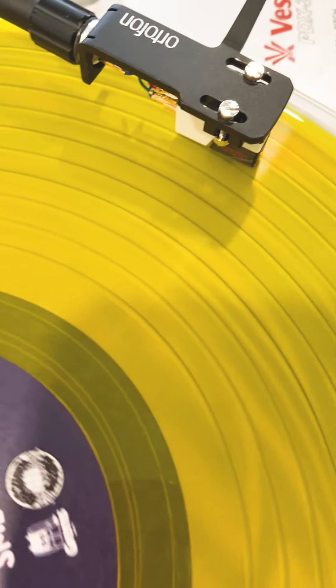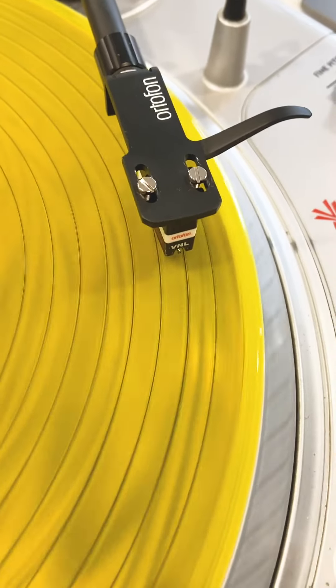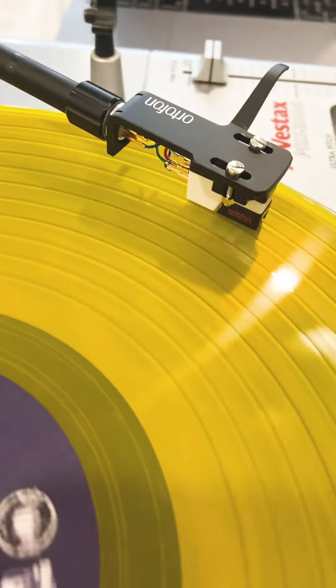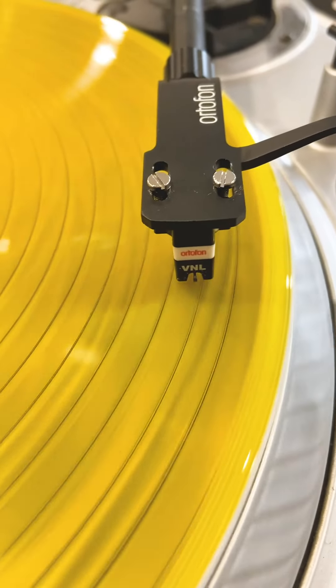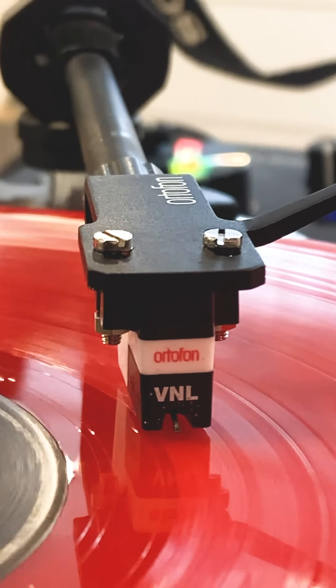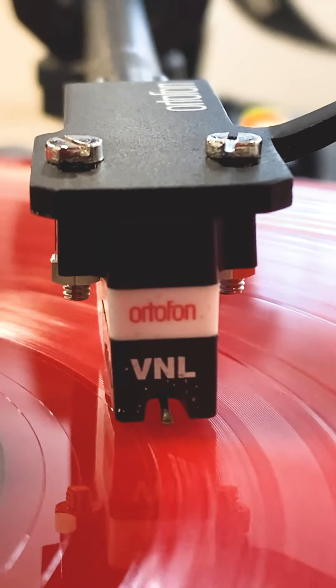If mixing with Serato, there's no difference at all — but maybe the VNLs are the best because you don't care about sound quality and output gain. If you want to keep some versatility and like to play with vinyls, I would recommend the Ortofon Concorde, either digital or scratch, because both have high output and good sound quality, as well as a good compromise on holding the records.